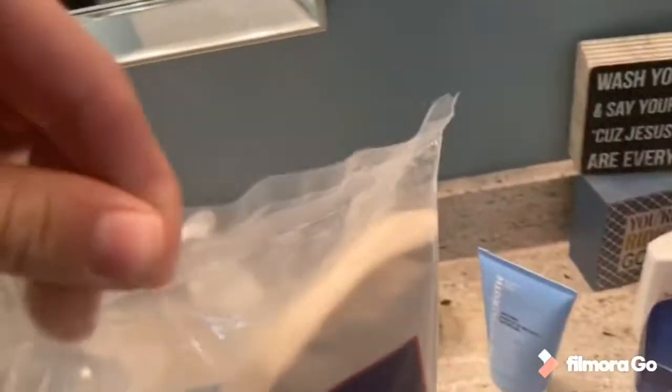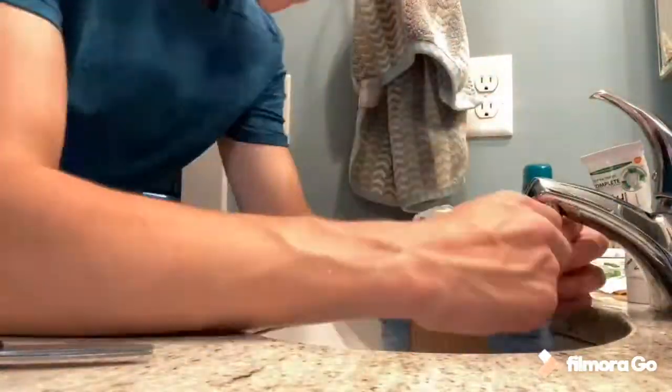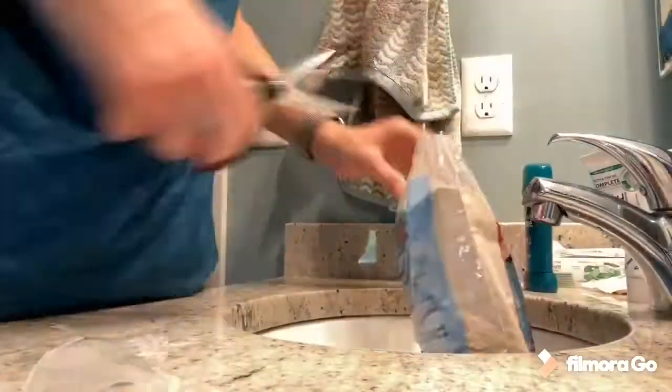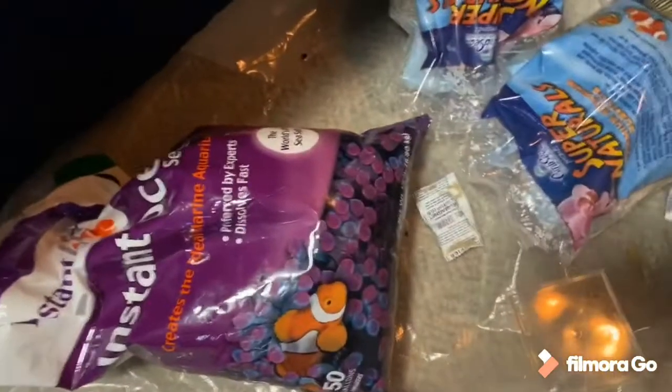I have three 10-pound bags of sand. To wash them, you basically cut off a corner and let the water go all the way through, usually in one corner. I have all the sand out right here — it's Super Naturals, pH neutral, clean. They're 10-pound bags and it comes with a little clearing agent you put in the water to make it clear up quicker. I also have aquarium salt to make the water brackish, and a container with a wet paper towel to keep the crabs moist while I work.